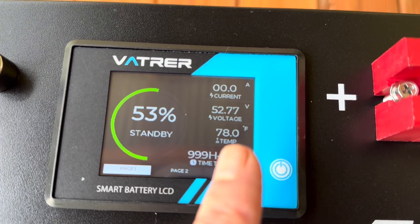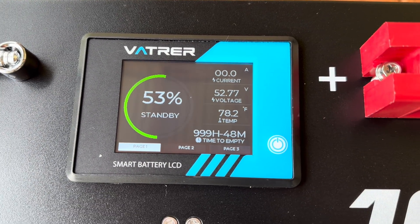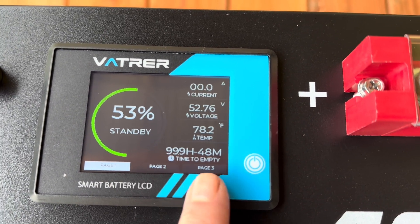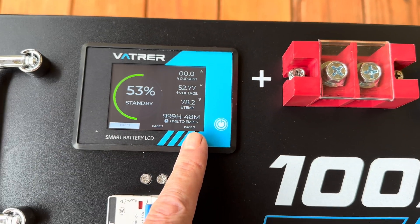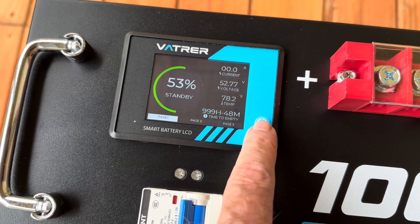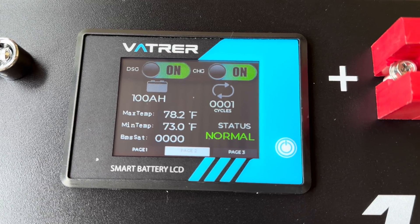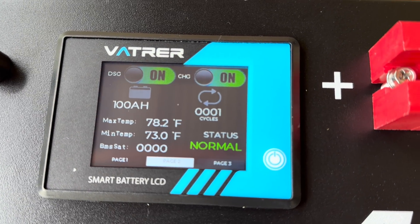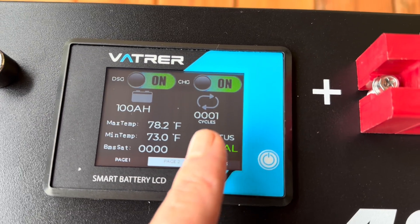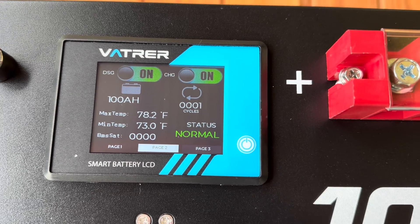In the app I set my temperature to Fahrenheit — it's 78.2 degrees right now — and it shows time to empty the battery. That'll probably change after we get it tied up. Page two shows discharge and charge: both at 100 amp hours. It has had one cycle — I assume that was testing before shipping. Status is normal.